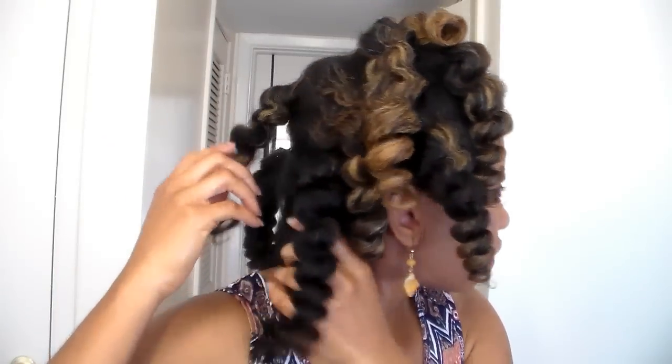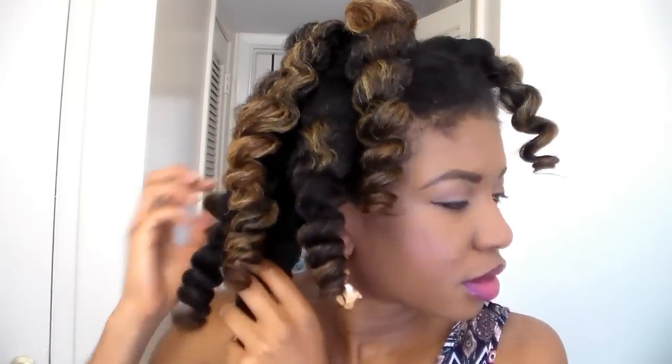I'll be back when I finish unraveling all of them. And that is it for unraveling — I'm just going to start fluffing it out. Just separate them, and the more you separate, the more volume you get. Separate according to what kind of volume you're going for.